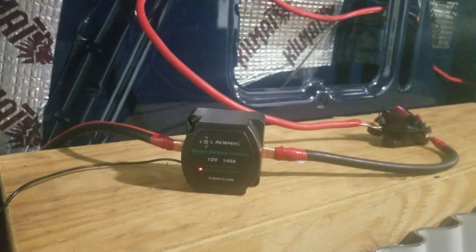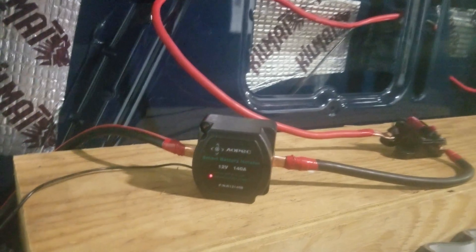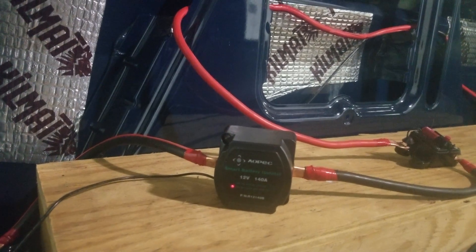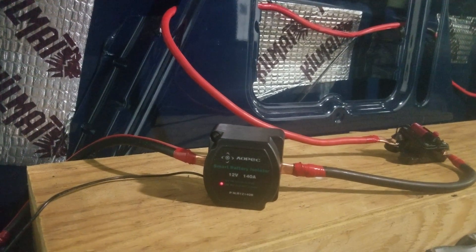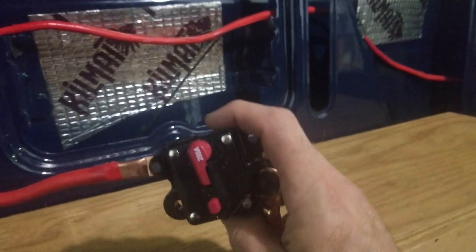This is called a smart battery isolator — basically a voltage relay. It senses 13 volts, and while the voltage stays at 13V it lets the back batteries charge. When I shut the truck off and any load is applied — even just turning on some lights — the voltage drops below 13V, to like 12.9 or 12.8. As soon as that happens, this relay cuts off the front starter batteries from the house batteries, so I can safely use the back ones.